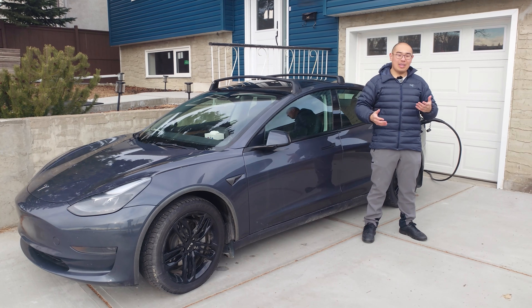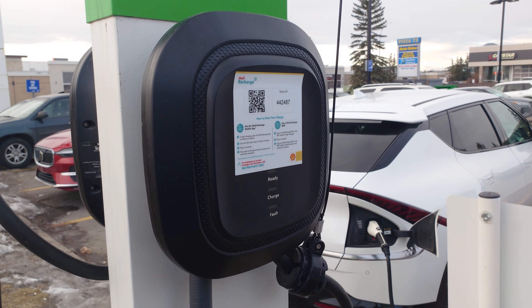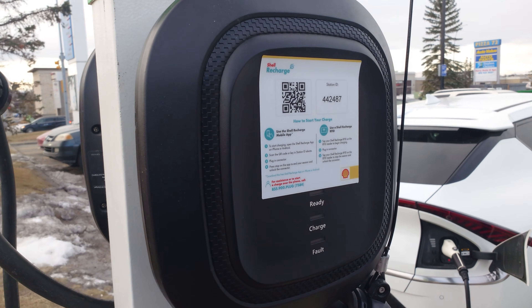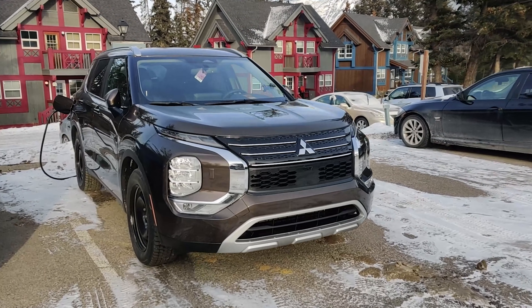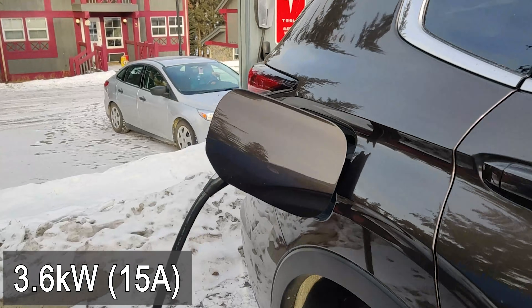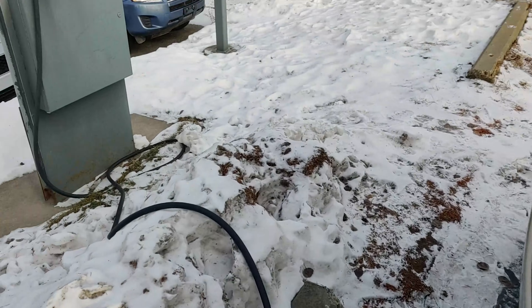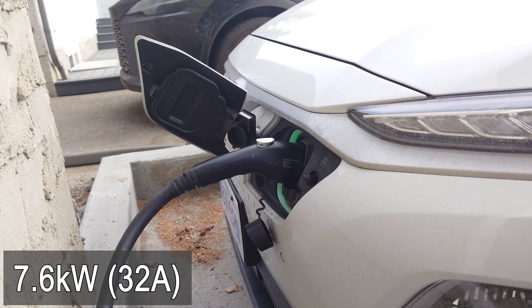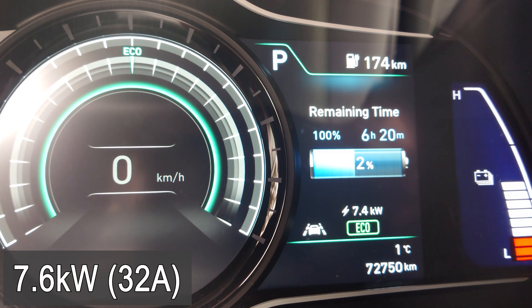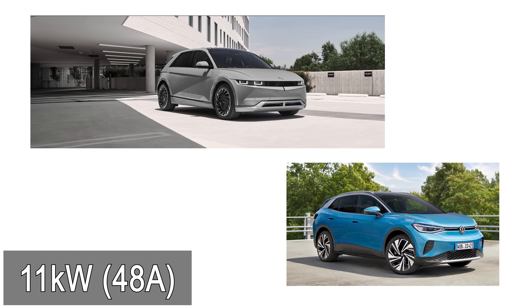Now let's talk about some of the practical considerations of Level 2 charging. Before you run out and buy the fastest Level 2 charger on the market, consider how fast your EV can actually charge on AC. The vehicles with the slowest AC charging are going to be PHEVs. For example, the Outlander PHEV has a maximum charging current of 15 amps at 240 volts, which is 3.6 kilowatts. Older battery electric vehicles, like my Kona Electric, tend to have an AC charging limit of 7 kilowatts, which is around 30 amps. The latest battery electric vehicles tend to have an AC charging limit of 11 kilowatts, which is around 50 amps.